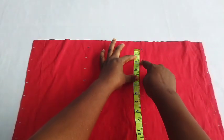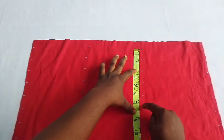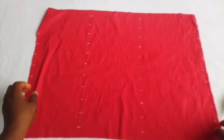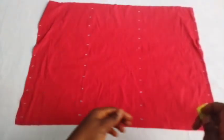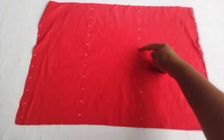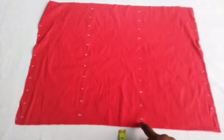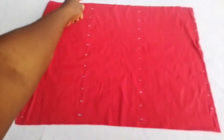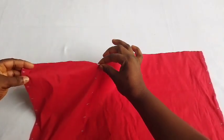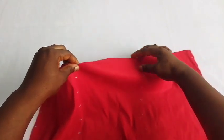First of all, mark out one inch, then start marking 1.5 inches, 1.5 inches, 1.5 inches throughout. After marking out one inch, keep marking 1.5 throughout. You can use your ruler to do this marking. That first part is one inch, then you start marking 1.5 throughout. Once you get down, you'll observe that the last part also measures one inch — so the top is one inch and the bottom is one inch. Then I'll be taking it to my sewing machine and sewing, folding the edge this way.